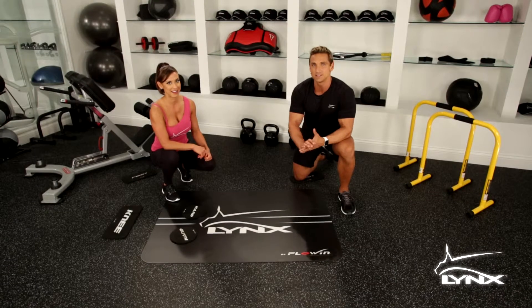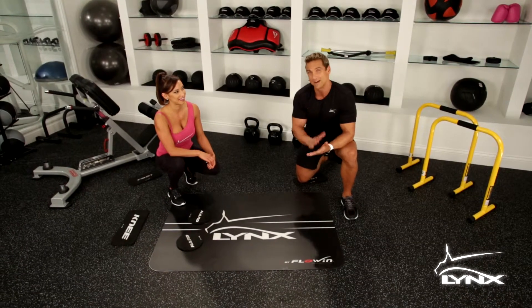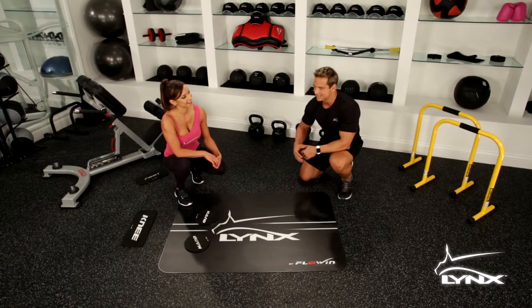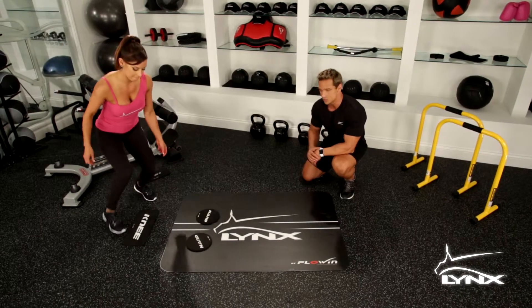Ladies, if you're sick of doing the same exercises that are just not effective and frankly boring, Carrie's going to demonstrate something similar to the ab wheel. It's an awesome exercise to isolate your abdominals and your core.